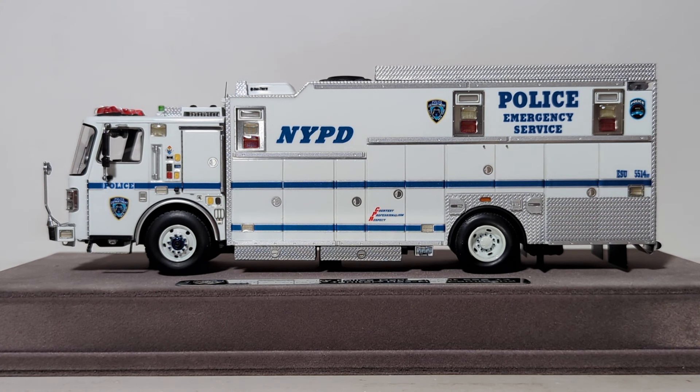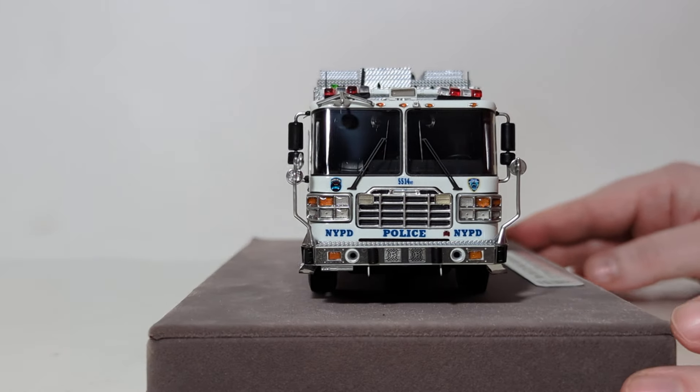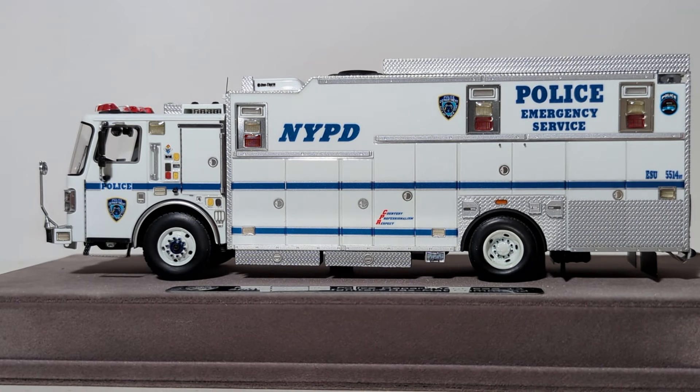That'll wrap up another Fire Replicas product review here on Diecast Emporium. It almost leaves me speechless having one of these in my collection, let alone an ESU truck. I am a New York native with a lot of connections to the police department and the fire department in New York. Having one of these trucks really means a tremendous amount to me, and I will forever proudly display it in one of my prominent display cases — one of the first things you see when you come into my place. Check out your screen right now for all of the other Fire Replicas products I have reviewed recently — several FDNY trucks, and now a New York City police vehicle I can add to that playlist. Let me know what you think down in the comments section below. Until next time, take care, be well — I'll see you in the next review.